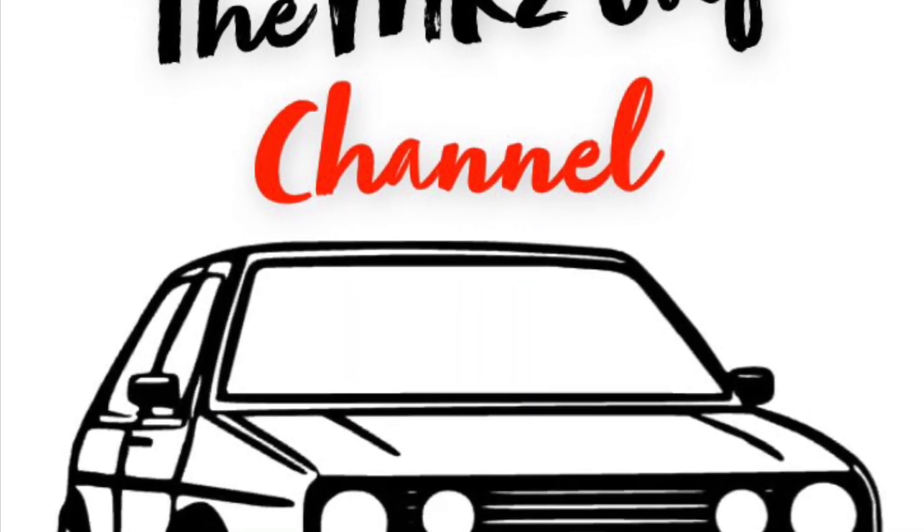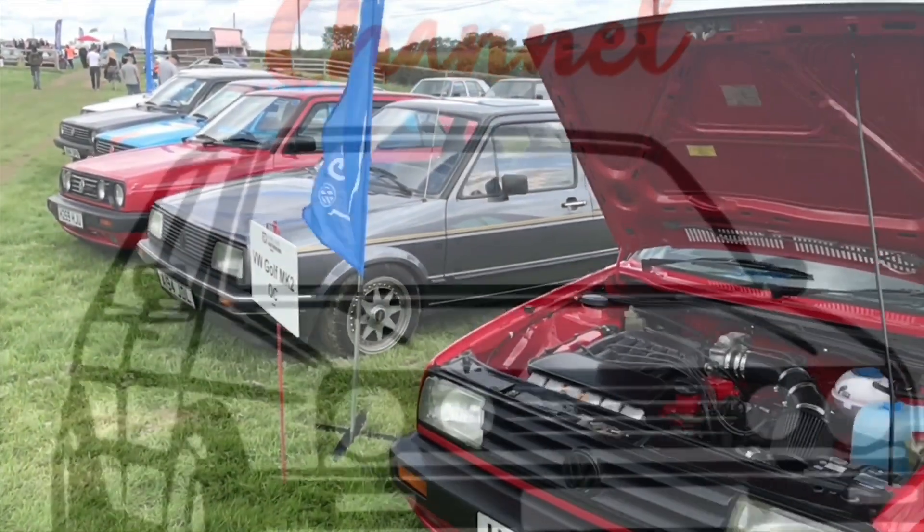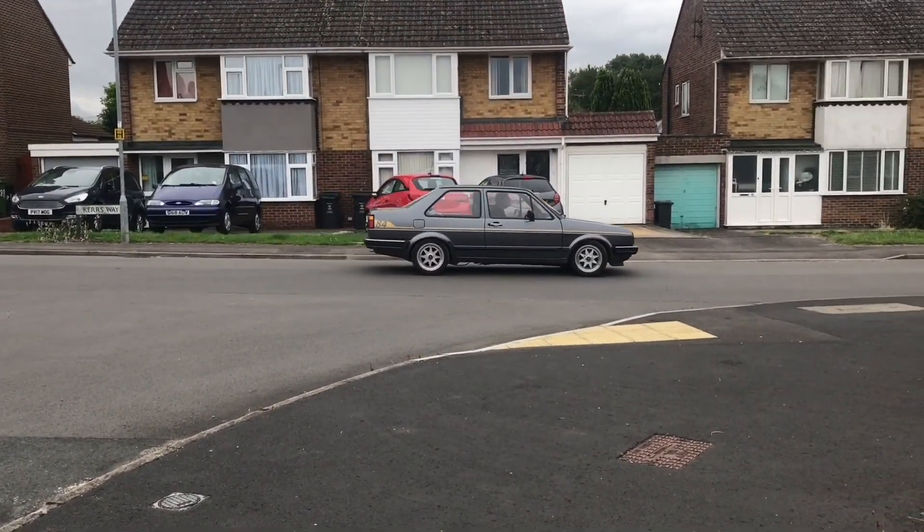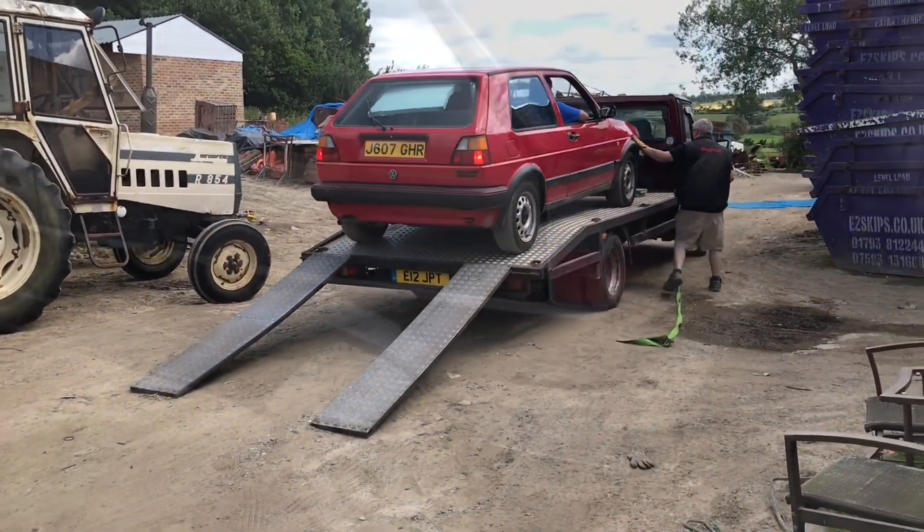Hi guys, it's Tim here. Behind me we've got the Jetta that came across from Germany three and a half years ago and I've not done anything with it since. We're gonna look through it and see everything that's wrong with my German Jetta. If you haven't seen the previous video, take a look just up here. Today I'm gonna go through it and show you what's wrong with this car and what we need to do to get it back on the road.